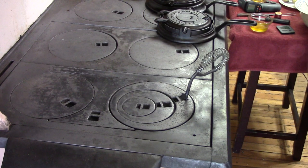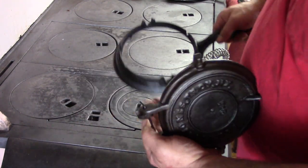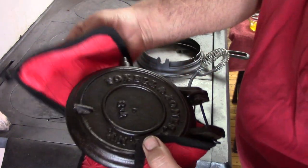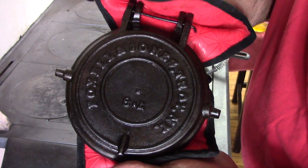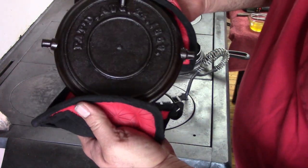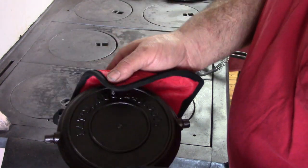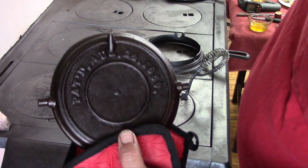First off, I'm going to be using this iron here. This is made by Fox Ellen Jones of Troy, New York. It was patented on August 24th, 1869. So this thing could be as much as 152 years old. They weren't around a whole lot longer than that — there's not much information on when they went out of business, but I'm pretty sure it was about the mid-1870s. So it's pretty safe to call this a 150-year-old waffle iron.